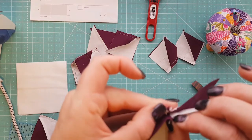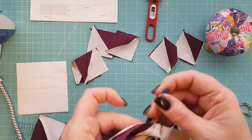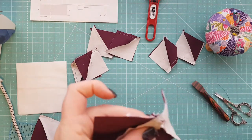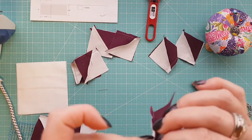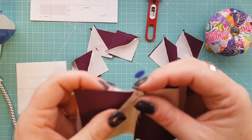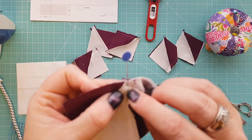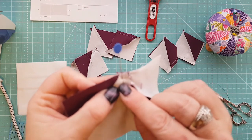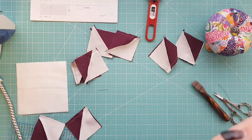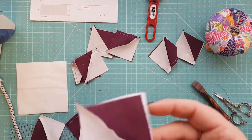Line up the center seam, put them right sides together, nesting the seams and making sure everything is lining up. Get a pin and pin that in place. Where that pin goes in, there's a little cross — I'm going to stay above that, because if I go below it I'll actually lose my point. Then I'll do the rest of the units and head over to the sewing machine to sew them all together.